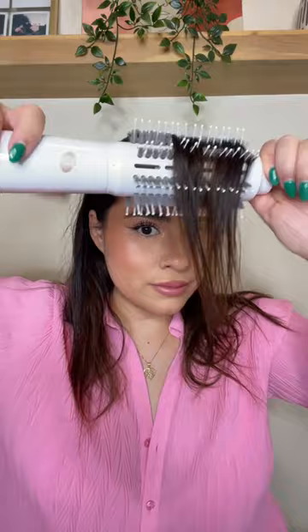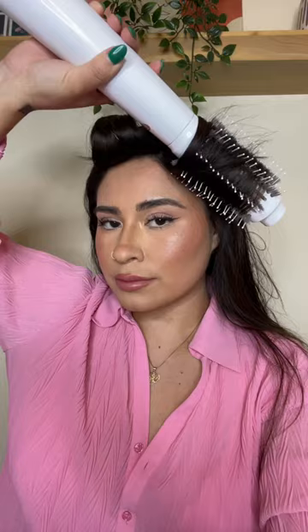I'm going in and turning that on and I'm starting out by blow drying my front hairline. I personally really love this brush because the bristles really give you that perfect tension and smoothness — and not to mention it gives you insane volume.